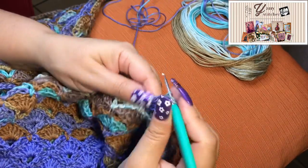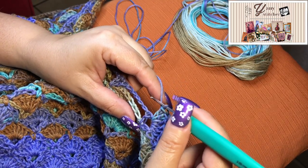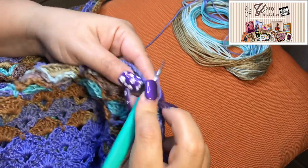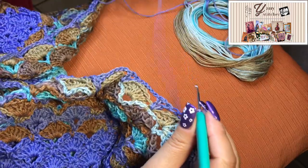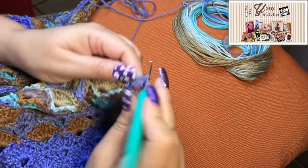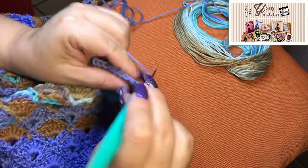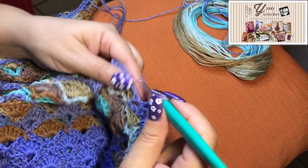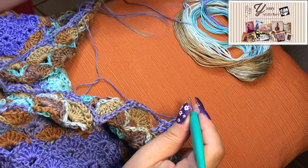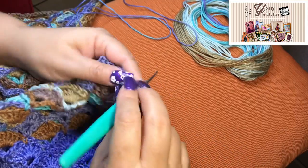We can talk about cross stitch while doing some crochet. The thing is I was stitching on Zelda yesterday and I went for a cup of coffee, and there is a yarn store near to the coffee shop so I decided to visit.